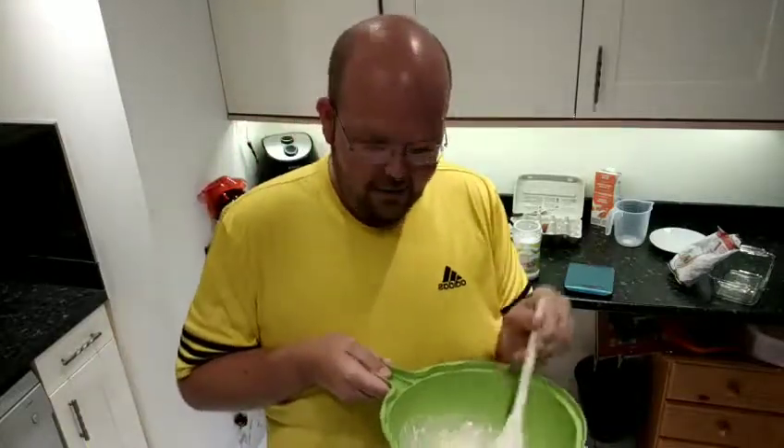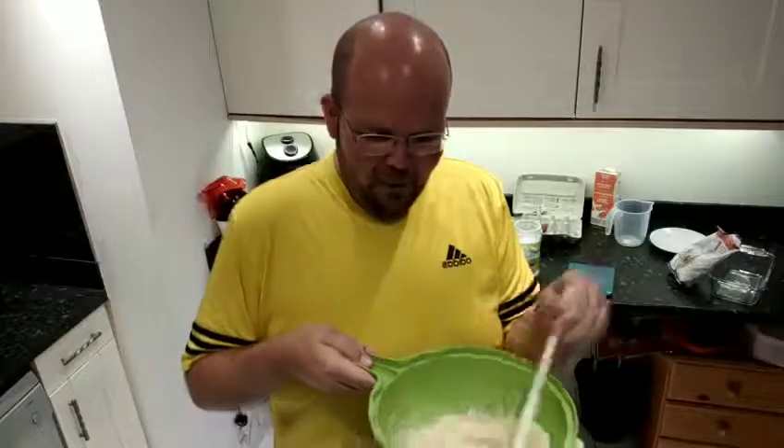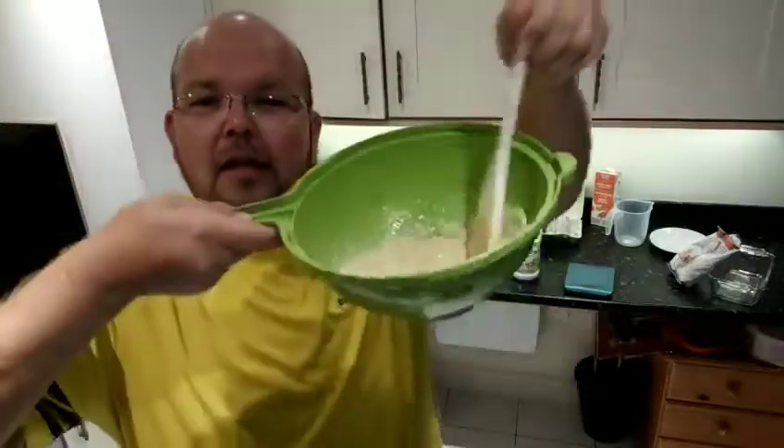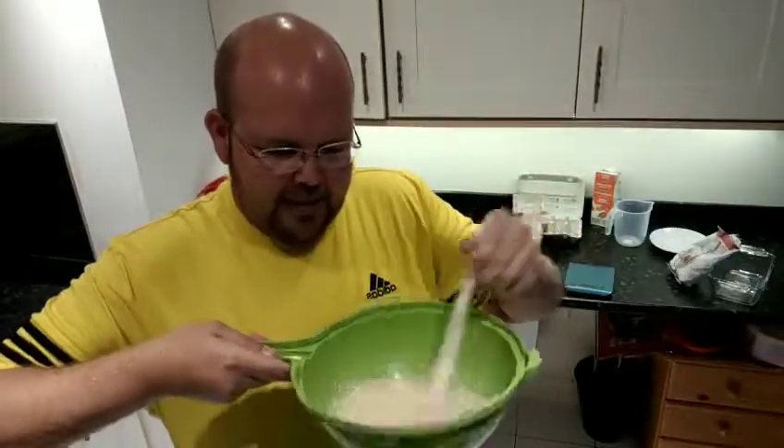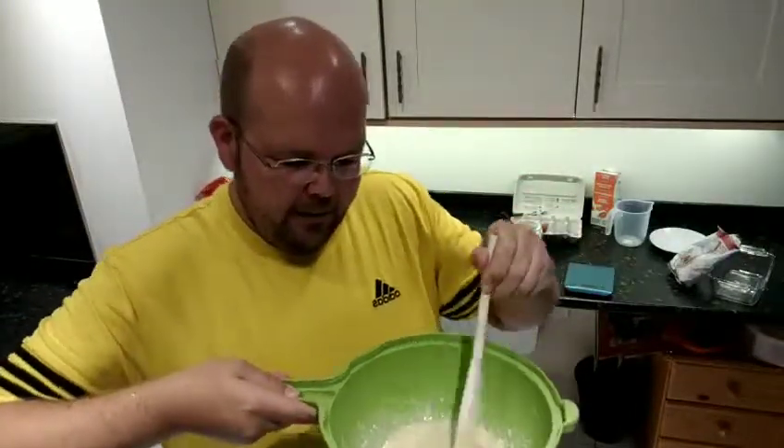I don't have a silicone cupcake tray, so what I'm going to do is just put it in my baking dish and make it into one giant cookie. But just remember, you do need to divide it between four — this is a four-person recipe. This is a lovely consistency now, and of course this needs to then be baked. So I'm going to put it in my tray and bake it.